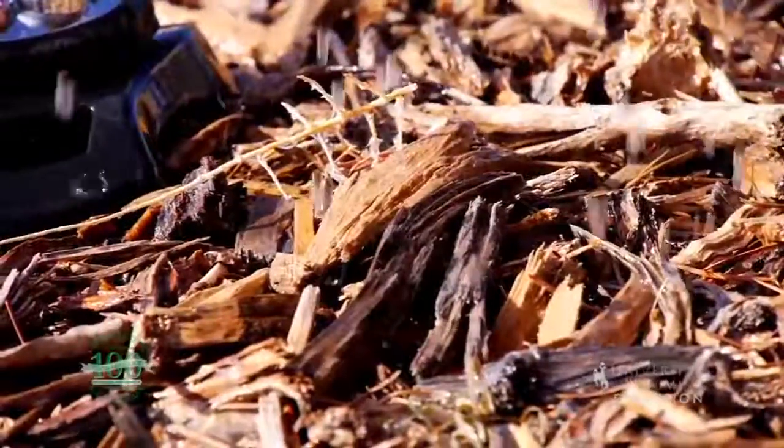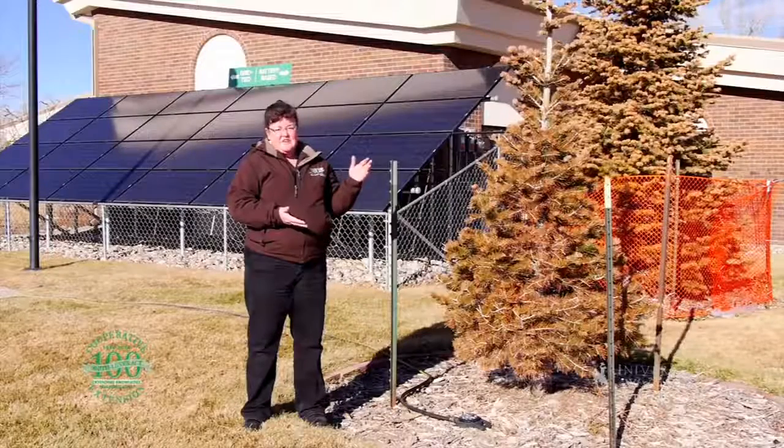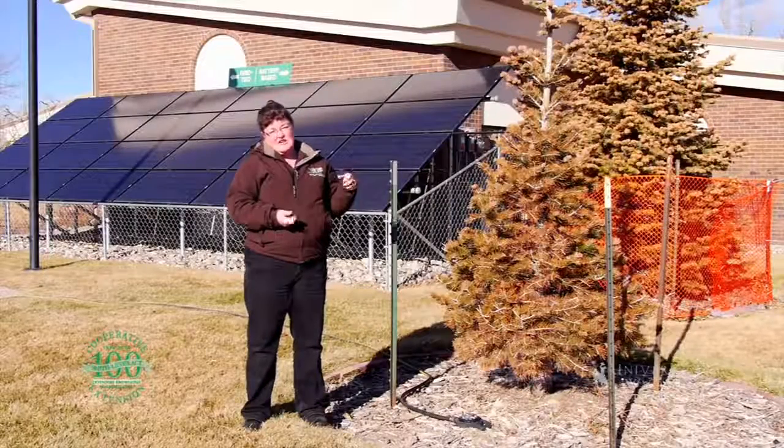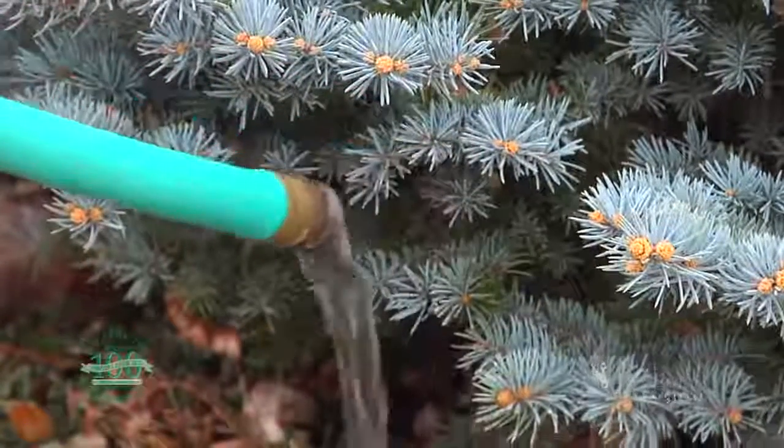One of the things you want to make sure you do is keep a garden hose handy to do this winter watering. Every time that you water, you want to make sure that you disconnect the hose and drain it so that you don't have any hoses freezing up. For the University of Wyoming Extension, this is Donna Hoffman, and you're watching From the Ground Up.